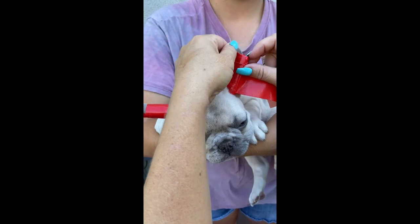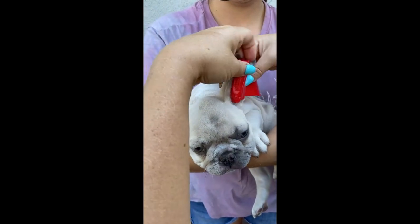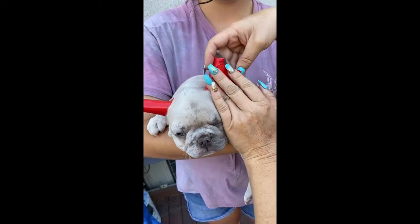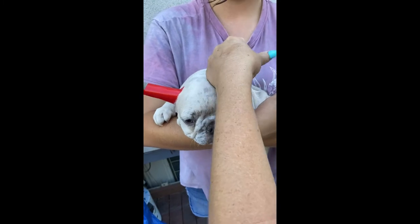You want this to go right down — that's why we've padded it with the tape so there's nothing going to hurt his ear. We're going all the way around now once you're happy with the taping.